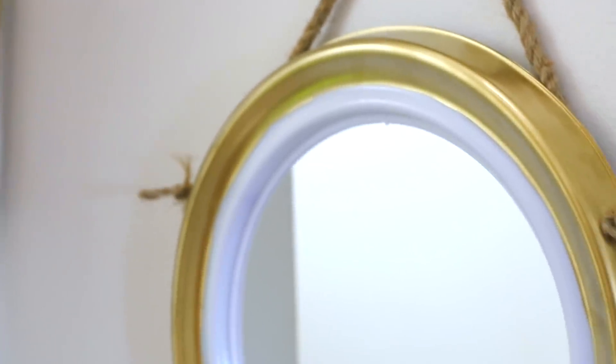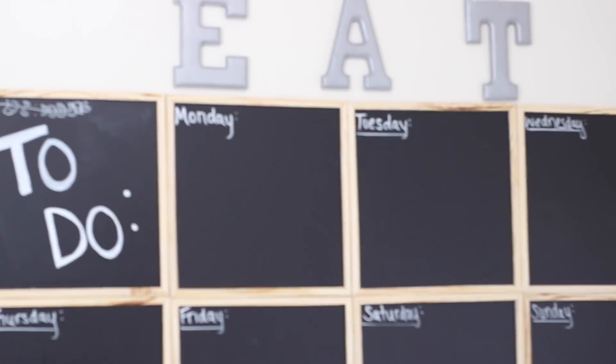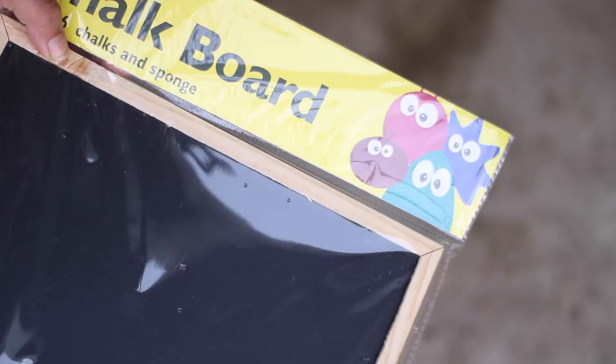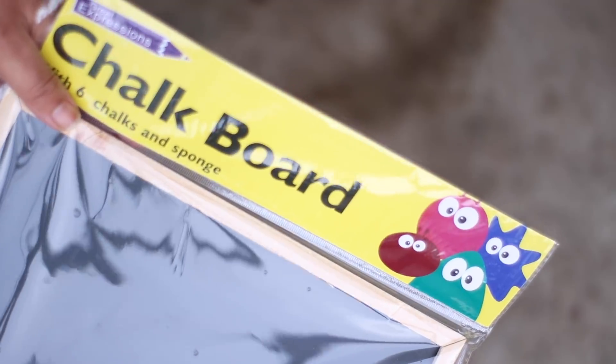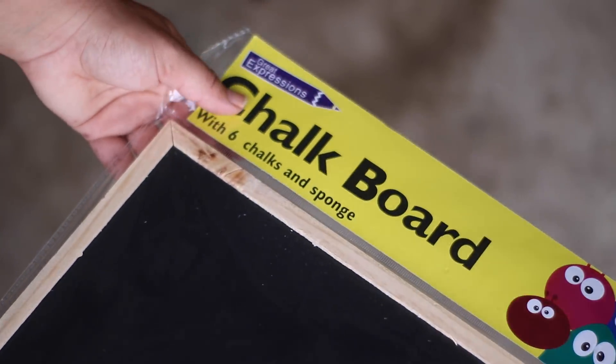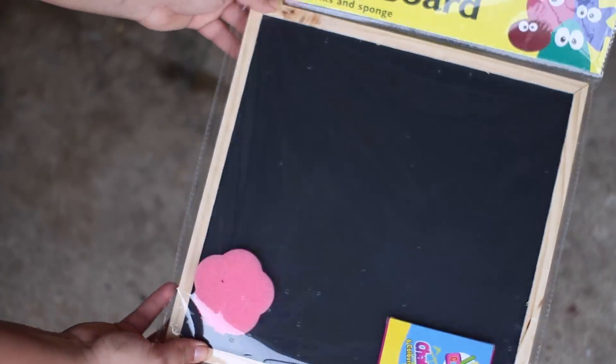Definitely subscribe so you can be a part of this amazing milestone and get ready for almost daily videos. Without further ado, let's get started on our DIYs. So recently at One Dollar Zone, I found these chalkboards — they came with chalk and a sponge. They are a really nice size, so I thought I could do my own DIY command center like J Money DIY did, for even less money. So I picked up eight of them.